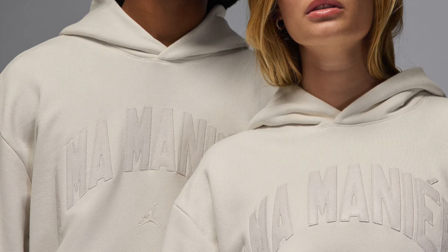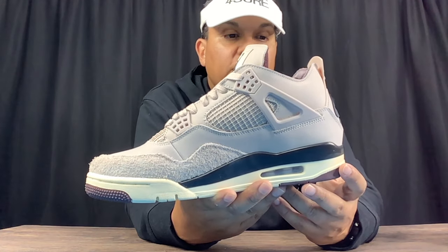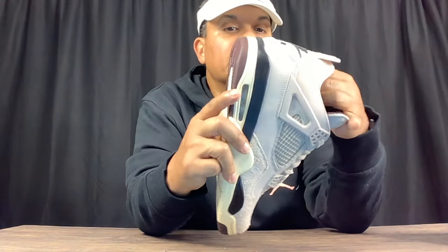A Ma Maniére did release their own shirts with this release, so if you wanted something to match, you could find something on the A Ma Maniére website — they still have shirts available. Jordan Brand also has their own collabs with A Ma Maniére which are a little cheaper, around $75. I wouldn't mind picking one up for $75 but $175 is a little too steep. Maybe if I can find a used one at a thrift store I might pick one up.